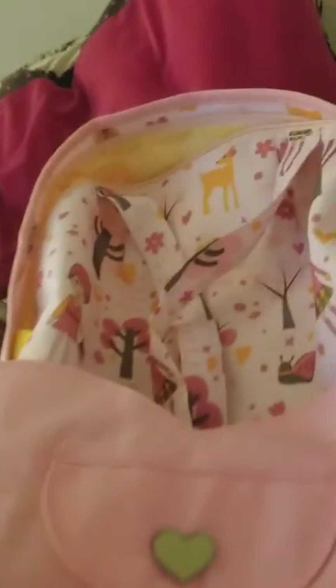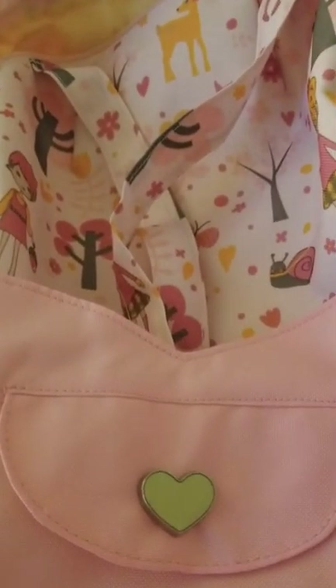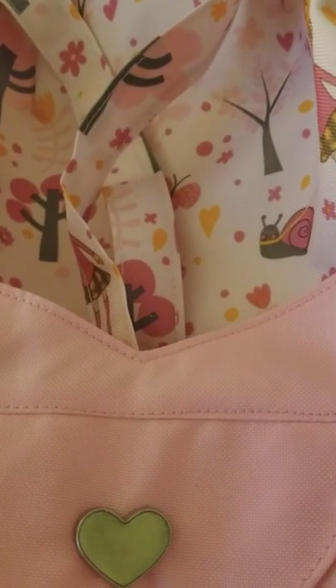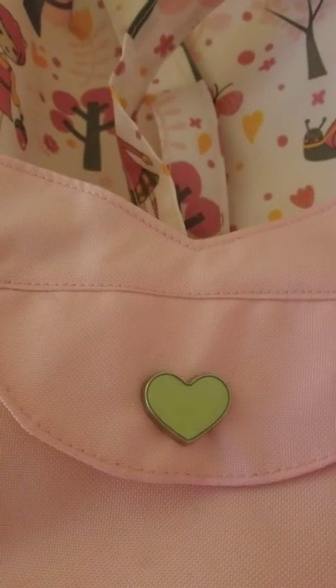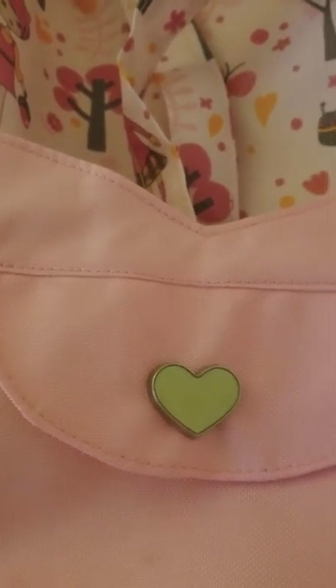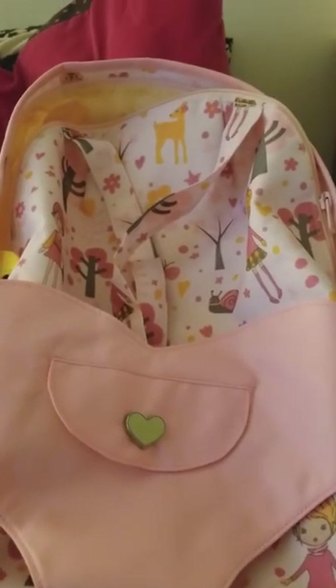I like it, but the only thing I do not like is zipping it up — it's pretty hard to zip with one hand. The only problem is the zipper, because sometimes the zipper doesn't want to zip. That's the only biggest problem I have with it.